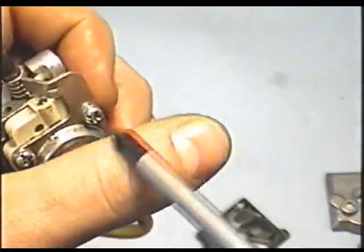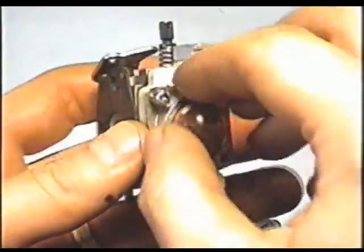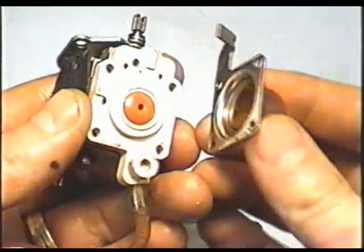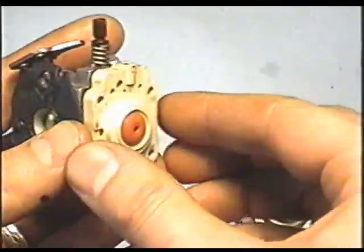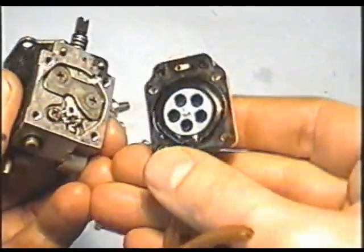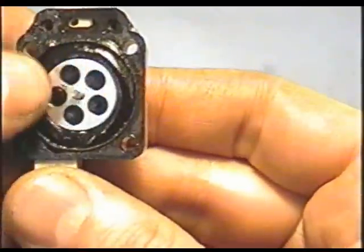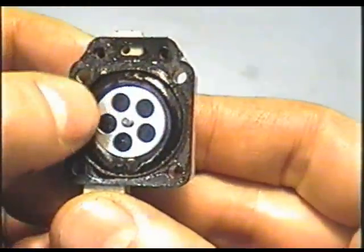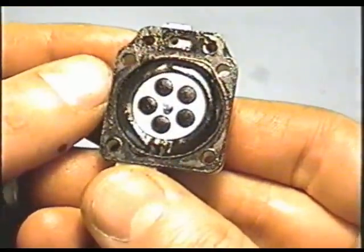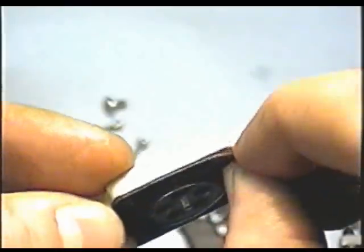Now I'll remove the other side. You just remove these four screws, and now this part here is just going to pop off as well. And this is the metering diaphragm. You can remove this diaphragm by peeling it off.